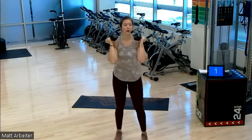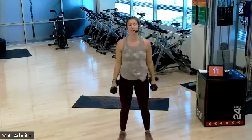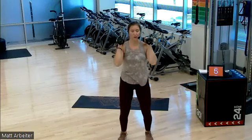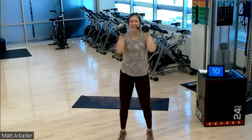Three, two, one — here we go. Press, press. Strict curl. No momentum there. Use all the momentum in your shoulder press. Go, go, go. Getting hard for me. Three, two, one. Press.